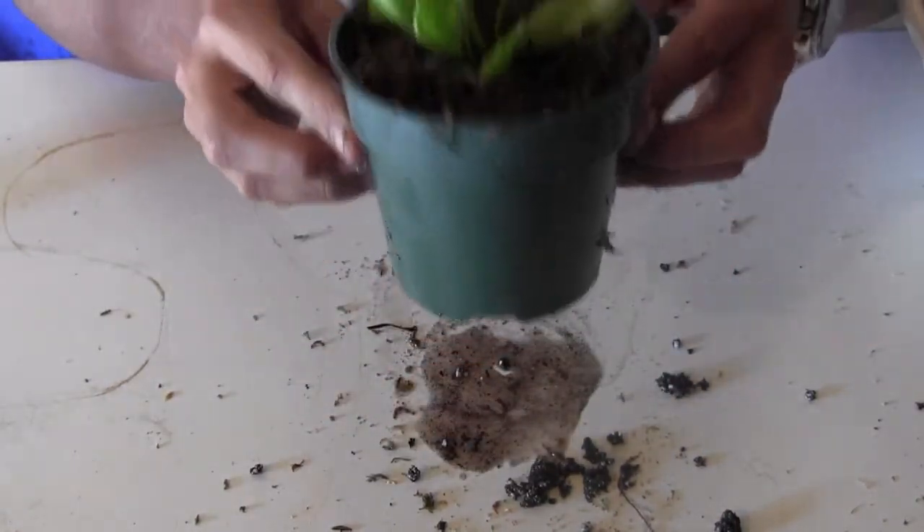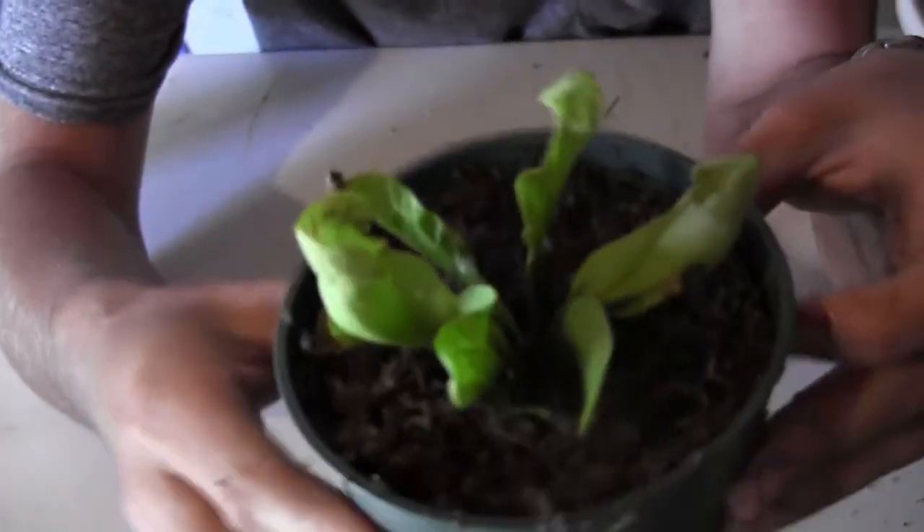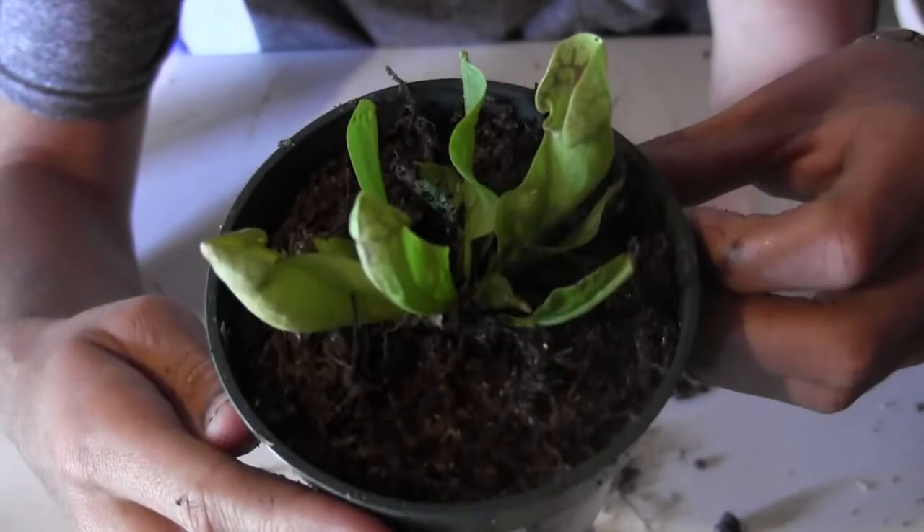Alright, that's one down. As you can see, it's nice and wet, all planted up. I have the sphagnum moss all along the top and now it has lots and lots of room to grow.